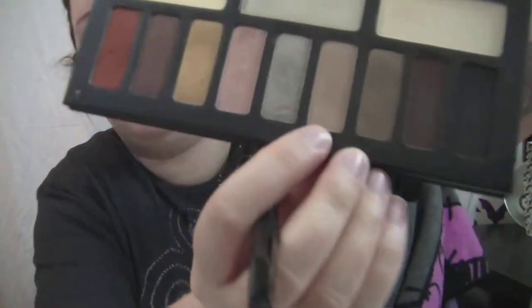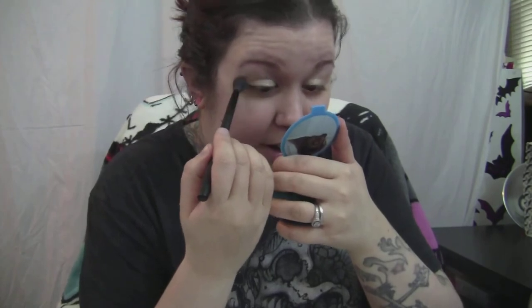I'm a bit lacking for brushes right now because I need to wash them badly. I'm going to take the BH Cosmetics blending brush with 'Vanish,' which is a matte, really light caramel brown color. This is going to be my transition color, so I'm gonna do that before anything else and just kind of blend it into the crease.